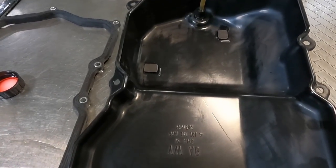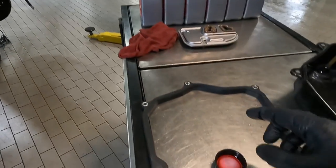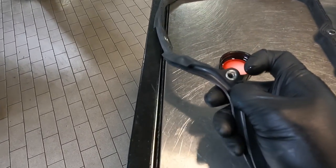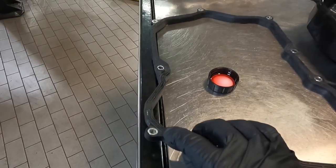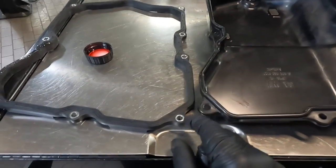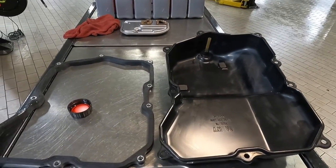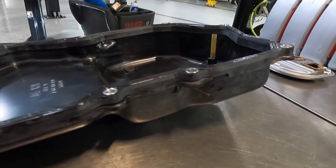Now that the oil pan and magnets are all cleaned up and the magnets are back in place, open one of the transmission fluid bottles and put a little in the cap. Dab your finger and get the gasket a little wet on the top side and on the bottom side. The rounded side goes on the oil pan and the flat side faces upward. Also make sure you have the metal washers. Go ahead and lube it up and lay the gasket on top of the oil pan. The pan is now ready to go.